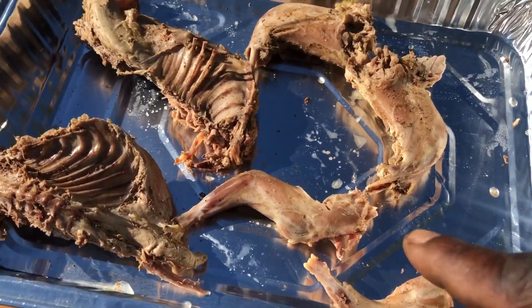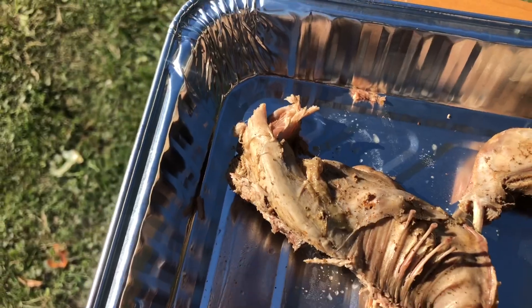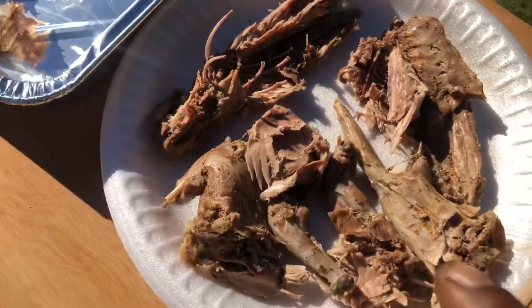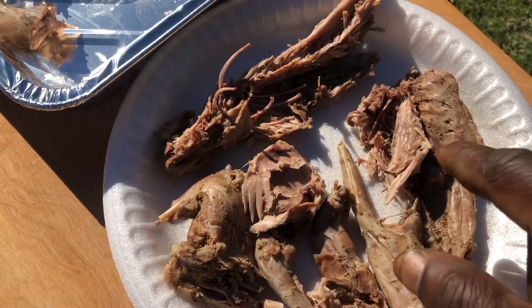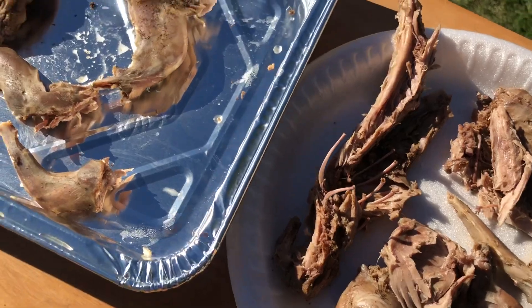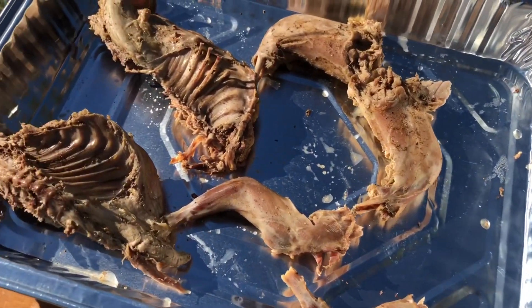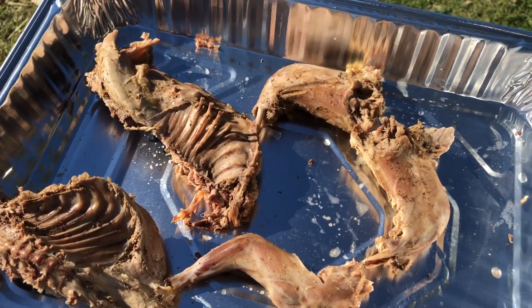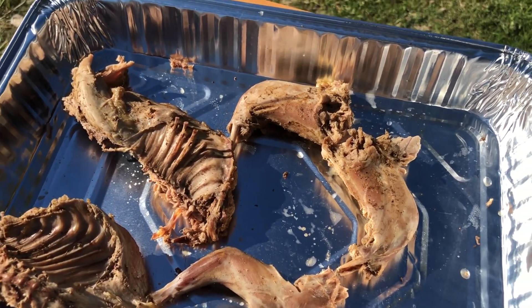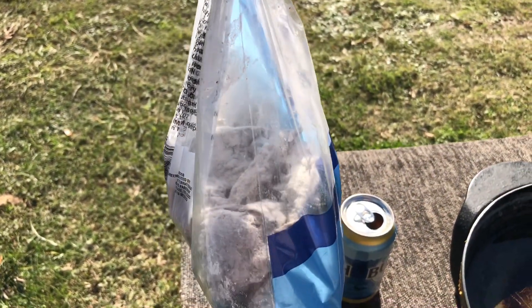Six pieces — you got your four legs and then you take the body part and chop it in half. So it's leg, leg, leg, leg, and two body parts chopped in half. That's how we've always done it, back in the day. You can chop it any way you want, but that's normally how we do it. Now let's get ready to batter this and fry it.